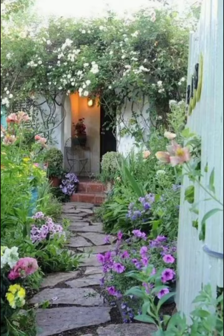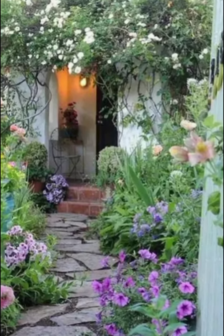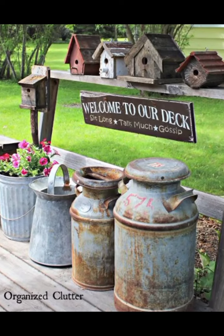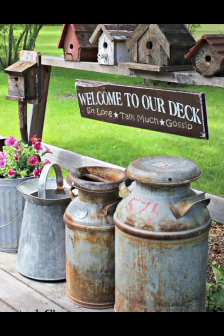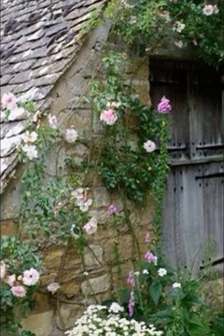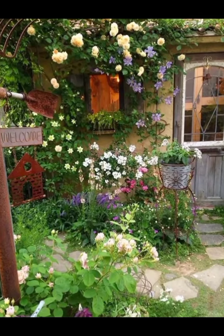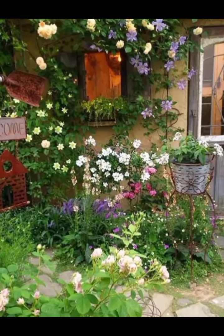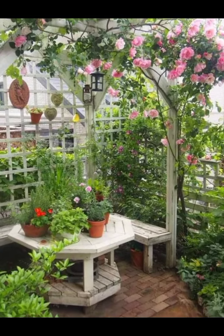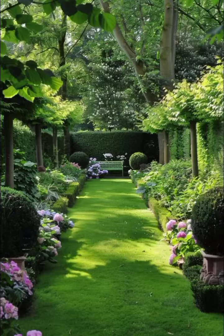From the whimsical to the rustic, our garden decor tutorials cover a range of creative projects. Whether you are looking to repurpose old mason jars into enchanting lanterns, turn wood crates into functional decorative planters, or give new life to vintage milk cans as statement pieces, we have got you covered. We emphasize that every garden should be a reflection of your personality and style.